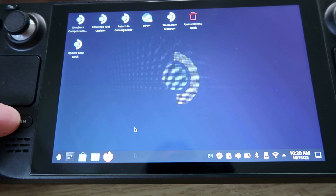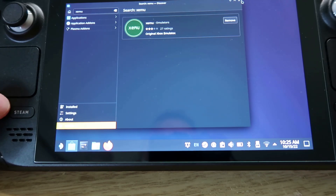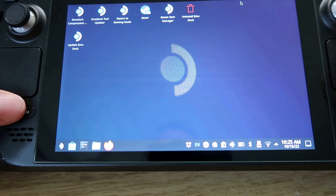If you don't have the app, you can go to the software center and download it. This is the app you need to get original Xbox working on your Steam Deck. Install it and then we need to add the BIOS files — I'll show you where to do that.